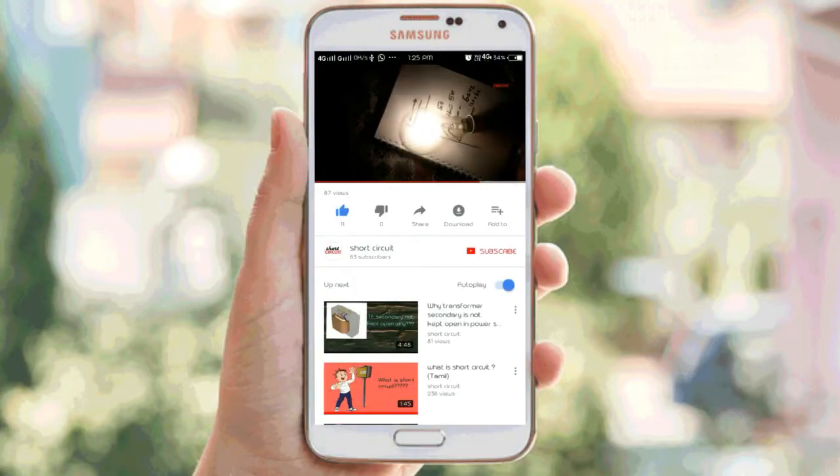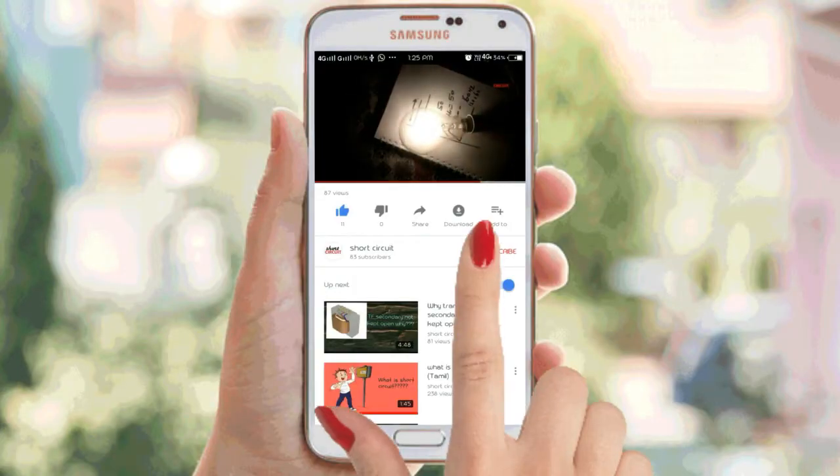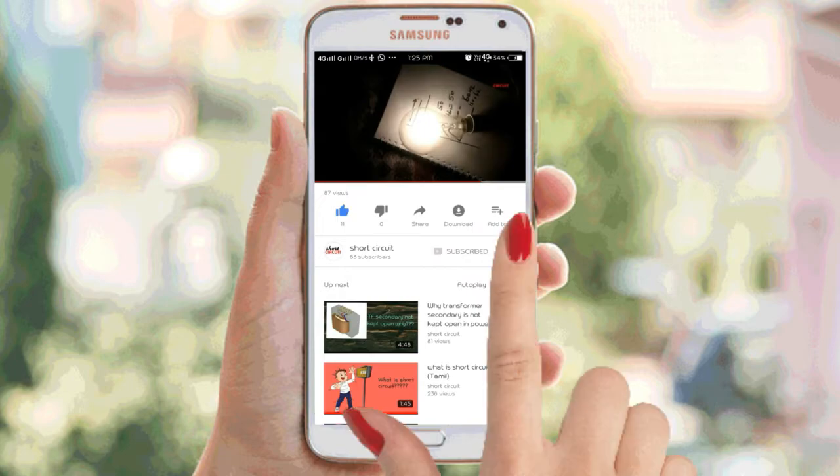If you are subscribed to this channel, click on the subscribe button and click on the bell icon. Hey hi, welcome to Shotsikiri.